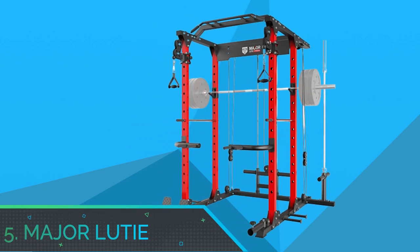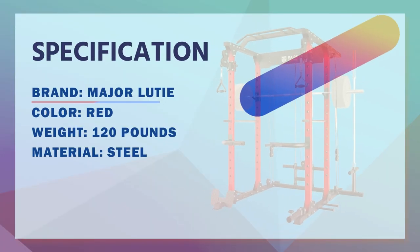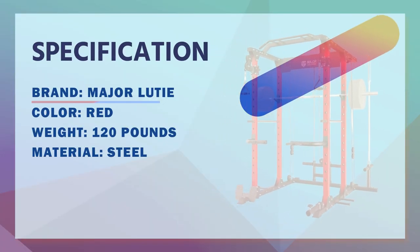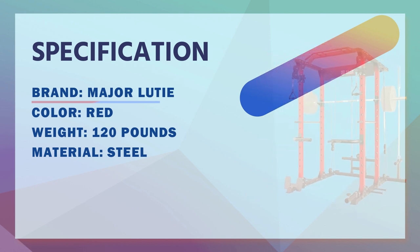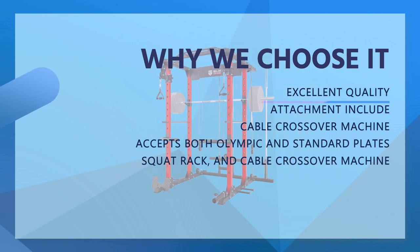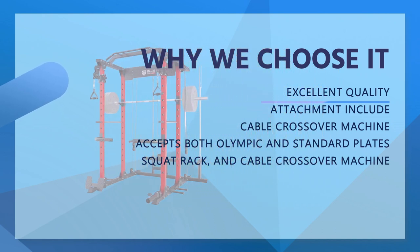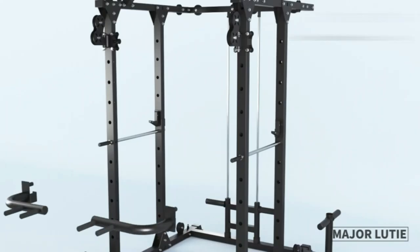Number 5. Major Loody Cable Crossover Machine for Home Gym. Attachments included: the package comes with cable bar, pin/pipe safety set, J-hooks, landmine, dip bars, T-bar, lat bar attachment, band pegs, and an extra standard barbell holder. This provides a variety of exercises, for example: wide and narrow lat pull-down, landmine movements, seated cable row, bench press, squat, deadlifts, bicep curl, triceps extensions, pull-ups, chin-ups, dips, and more.